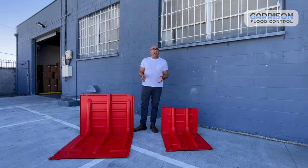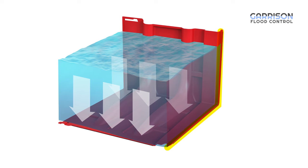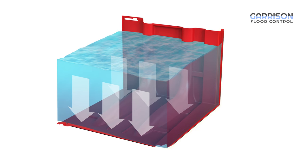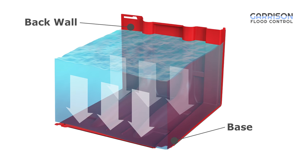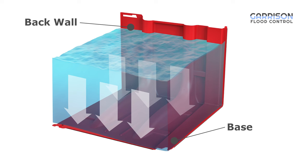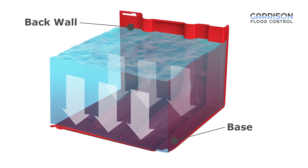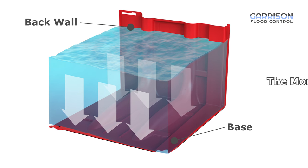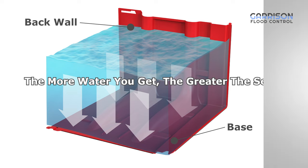So how does Mayan Barrier work? The Mayan Barrier is actually an L-shaped barrier, so you've got a back wall and a base. The base is designed to receive water as the flood is rising and it actually gets ballasted and pushed down on the ground as that water rises. So the more water you get, the greater the seal you're getting with the ground and the greater seal you're getting between two panels.